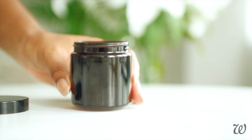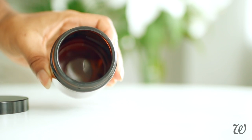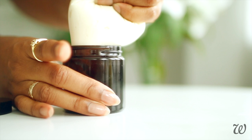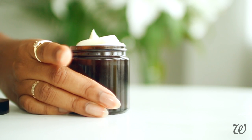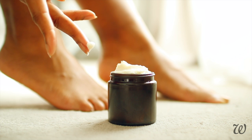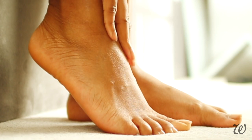To store your foot butter, it's best to use a glass container with a wide opening. Either scoop or pipe your foot butter into the container. To apply, take a small amount and massage into your feet as often as necessary. This foot butter should last for at least 6 months.